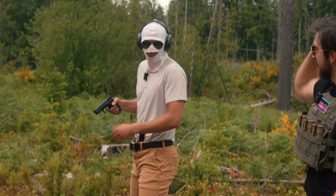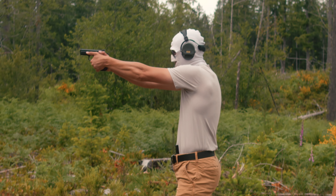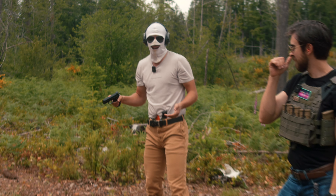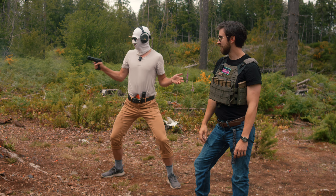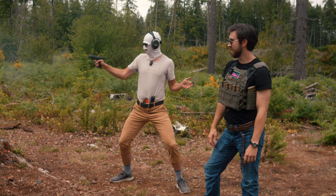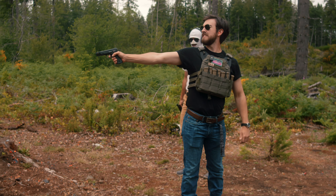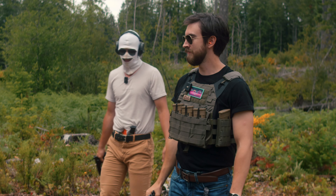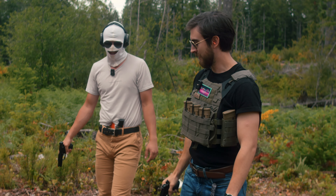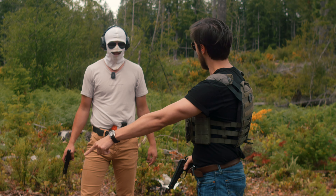A lot of you were probably taught to shoot in a more traditional style, something like this. But actually the correct way to shoot your CZ is to go like this. Or a more popular method is to shoot it like this — but you have to have that specific model. This one was designed to shoot political prisoners. You have to have the hammer and sickle on your gun if you're going to shoot it like that.